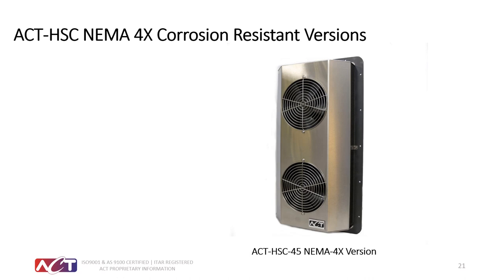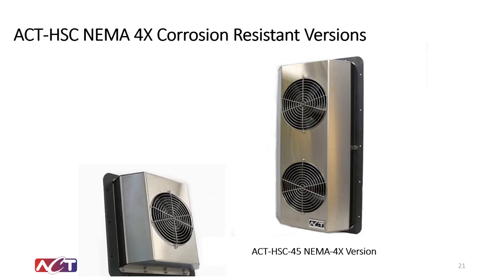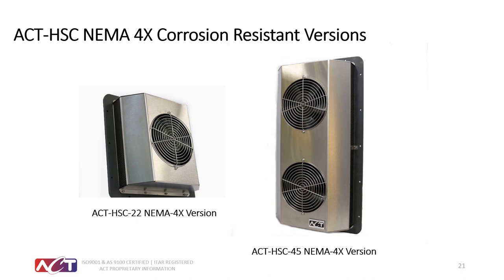For corrosive environments like chicken farming facilities, we offer corrosion-resistant versions featuring a 316 stainless steel cover, potted fans, and electrofin-coated fins to resist salt spray, VOC chemicals, and ammonia. The electrofin coating is a highly bondable, long-lasting corrosion coating that is very consistent in its ability not to peel off across a range of environmental conditions. We have both the two-fan unit and the single-fan NEMA 4X version, as well as the HSC 68 (1,400W cooler) in the corrosion-resistant version.